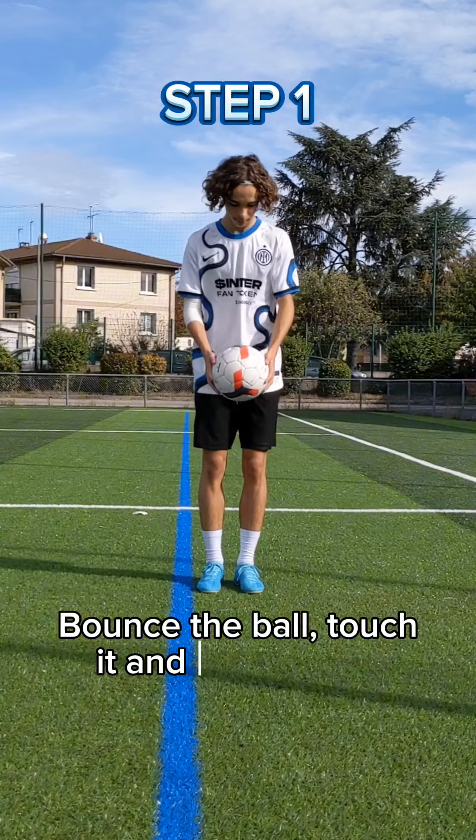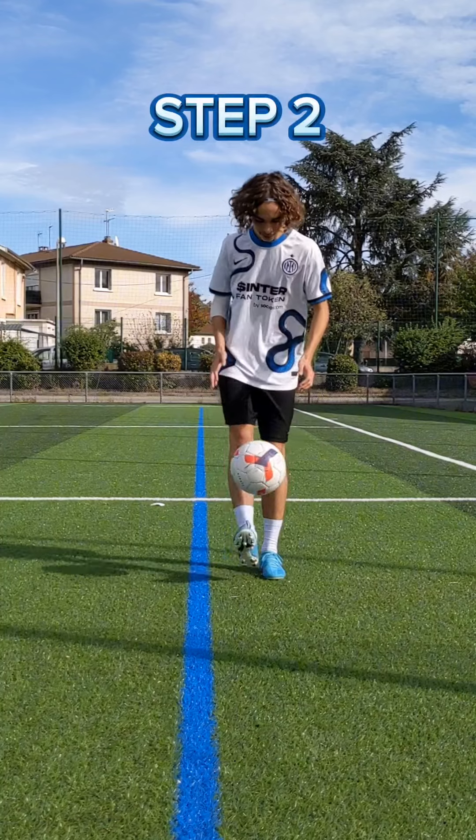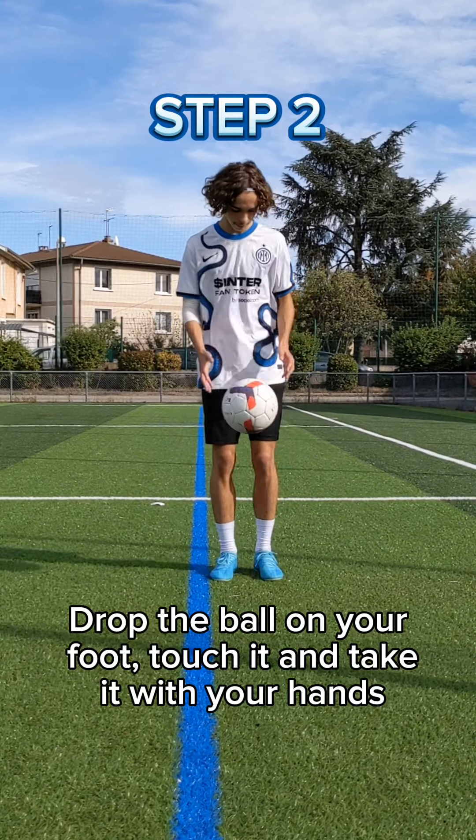Step 1: Bounce the ball, touch it and catch it with your hands. Step 2: Drop the ball on your foot, touch it and take it with your hands.